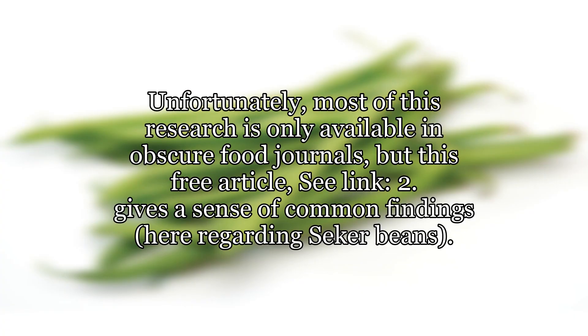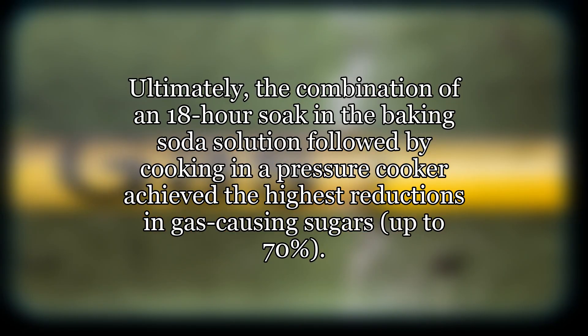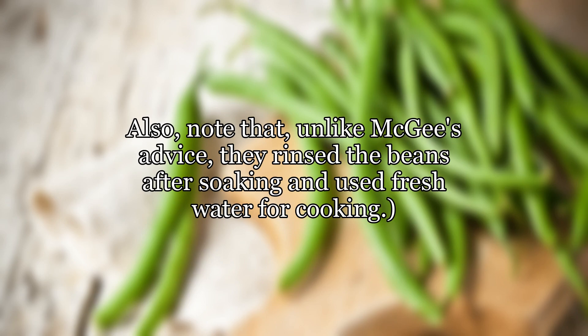Unfortunately, most of this research is only available in obscure food journals. A free article gives a sense of common findings regarding certain beans. As for the mechanism, Coup et al. 1976 noted that soaking in a 0.5% sodium bicarbonate solution might increase softening of the testa (seed coat) and cotyledons (interior of bean), which could increase sugar extraction. Ultimately, the combination of an 18-hour soak in the baking soda solution followed by cooking in a pressure cooker achieved the highest reductions in gas-causing sugars — up to 70%. Pressure cooking also destroys these sugars more effectively than conventional cooking. Note that, unlike McGee's advice, they rinsed the beans after soaking and used fresh water for cooking.